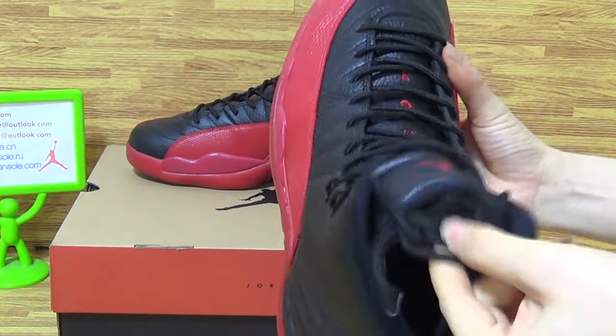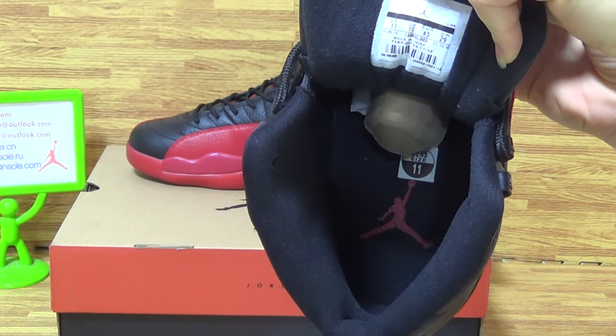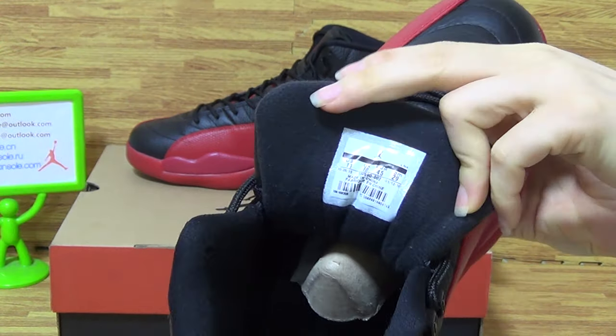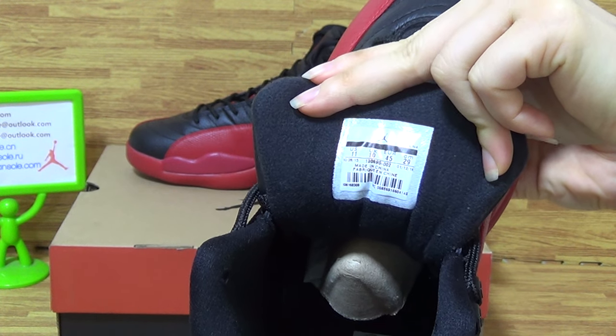Come to inside. Inside, you can get the size tag and the red Jumpman. Pay attention to the shoes — you can get the size information.